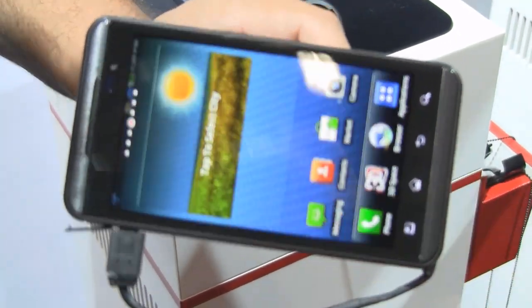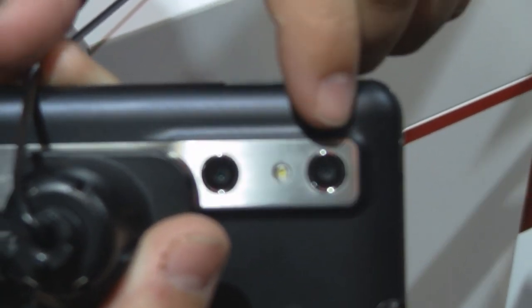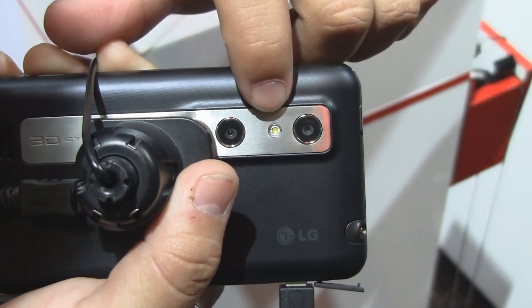As we go back to the home screen, we can see that on the back, 3D technology is possible because of the dual 5-megapixel lenses — a stereoscopic lens. This is for your high-definition video recording and camera with an LED flash.